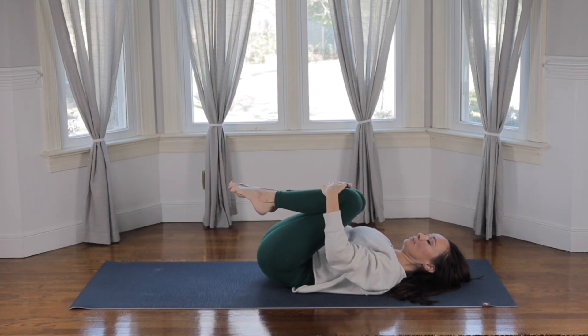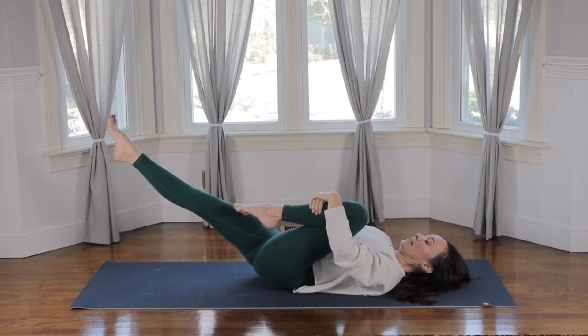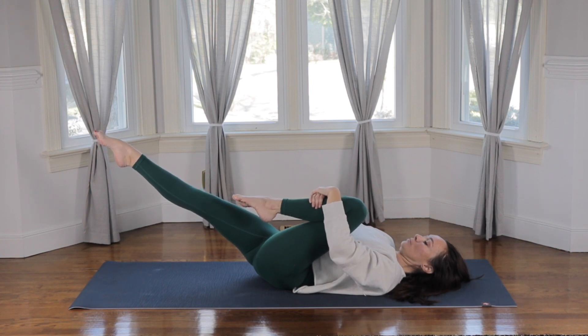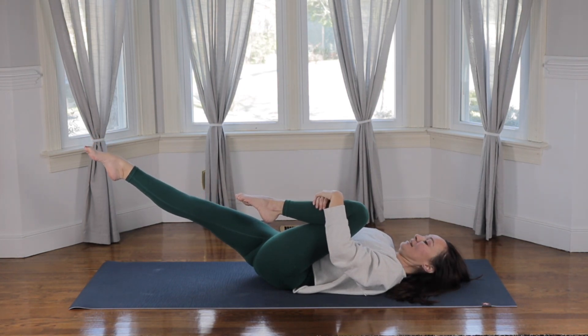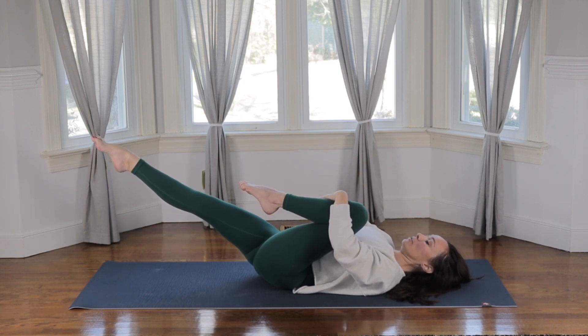Bring the left knee in. Choose what version you want with the right leg — down on the ground, hovering, or at a 45 degree angle. Stay engaged with that right foot and press the navel down into the ground. Maybe this is a super simple exercise for you — and that's great. But maybe it isn't — that's also great, because you're here and you're doing it. Keep breathing. Without judgment, just notice when you begin to lose that engagement in your core. And that's fine — just bring it back. Draw the navel in, push the navel down towards the ground.